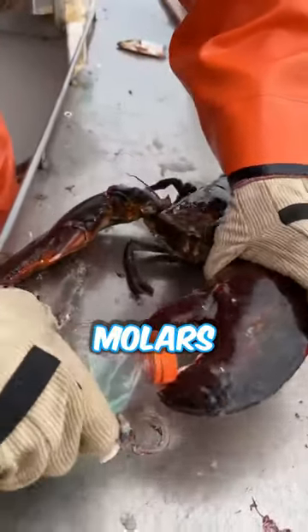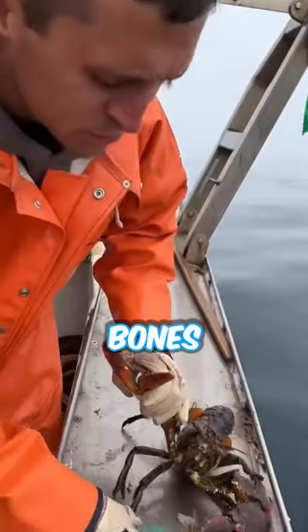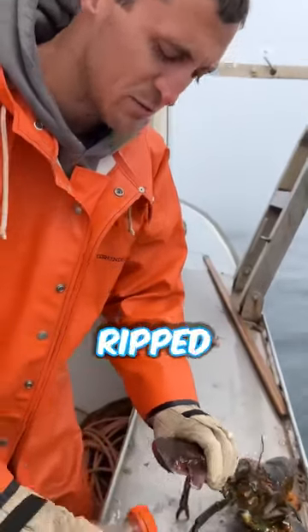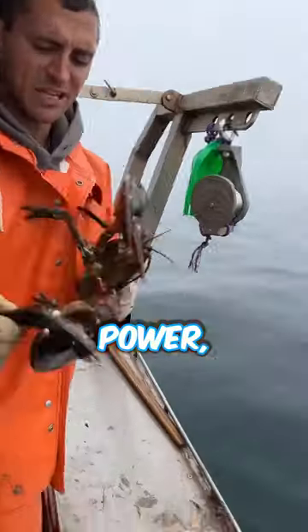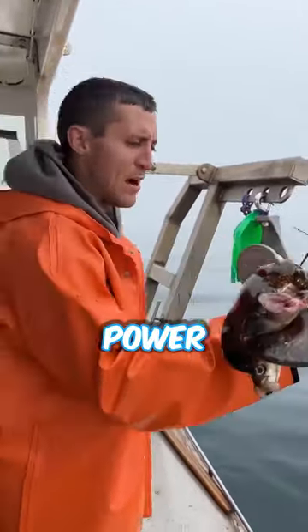But the crusher claw — you can see the big molars and teeth. The crusher claw is designed to crush bones and shells. The pincher claw just rips — rips meat, rips skin, doesn't have as much power. Give him a snack. Thank you for demonstrating your power, old boy.